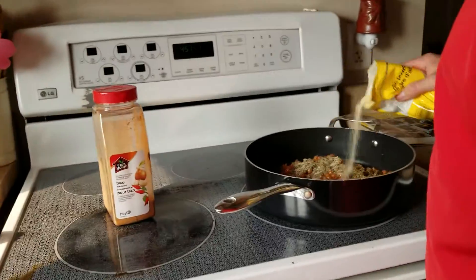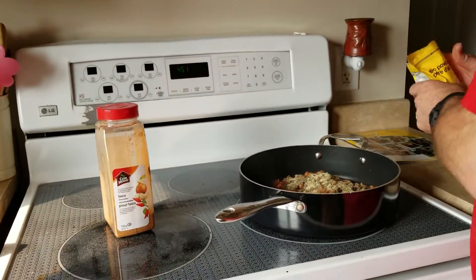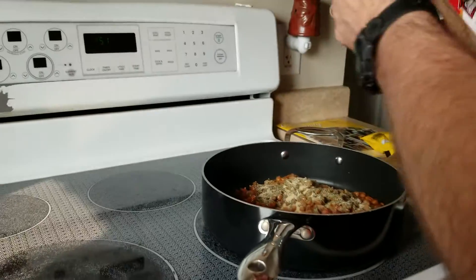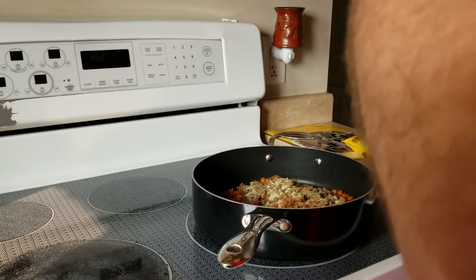Once that's all heated up, I'm going to serve that on a Kaiser bun. And maybe top it with cheese. Not sure.